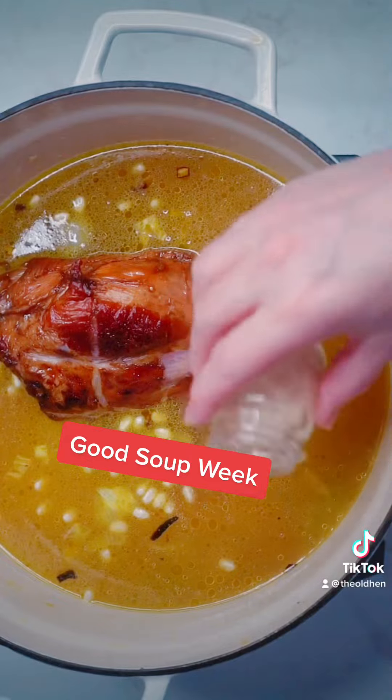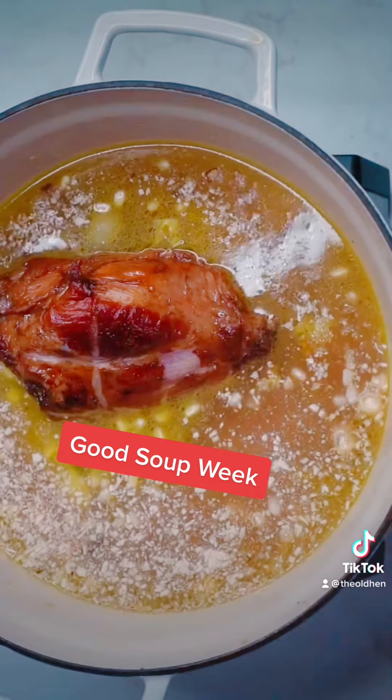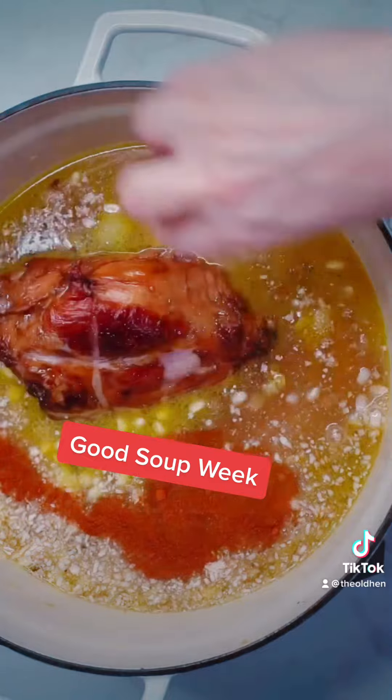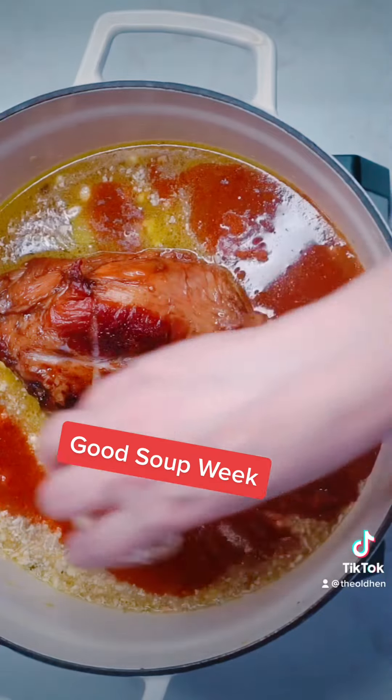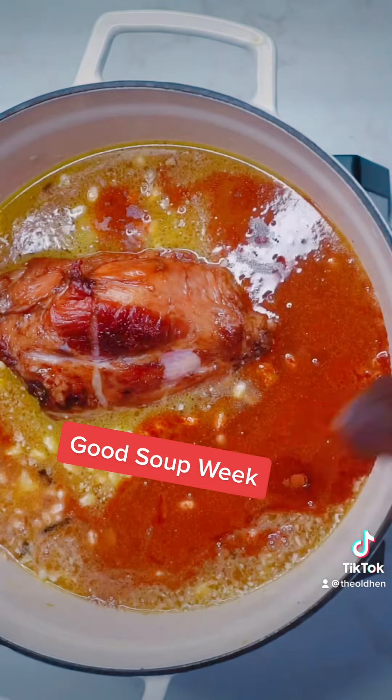Now it's time to add the spices you like. I added two tablespoons of minced onions — they just give it a little extra something something. Two teaspoons of smoked paprika and two teaspoons of beau monde. You can never go wrong with a little bit of thyme or garlic powder either.